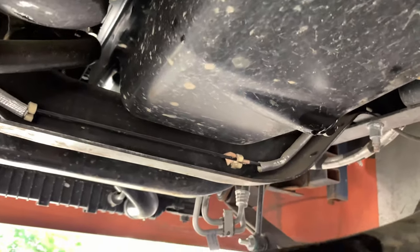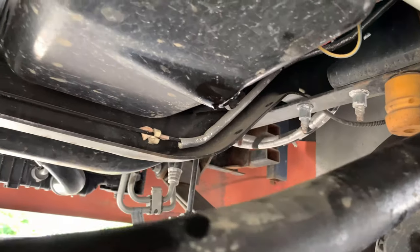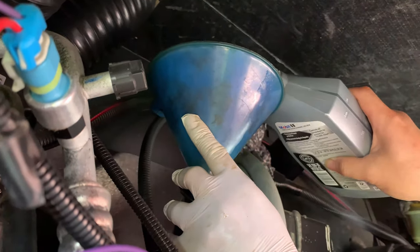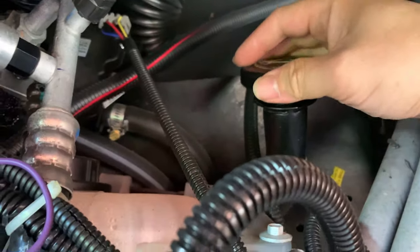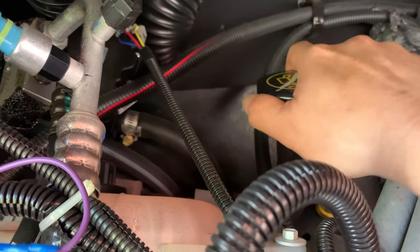Now tighten the drain plug — that's good. Let's go fill the oil. Add six quarts of 5W-20. Let's put the oil cap back. I just put in my six quarts of 5W-20.